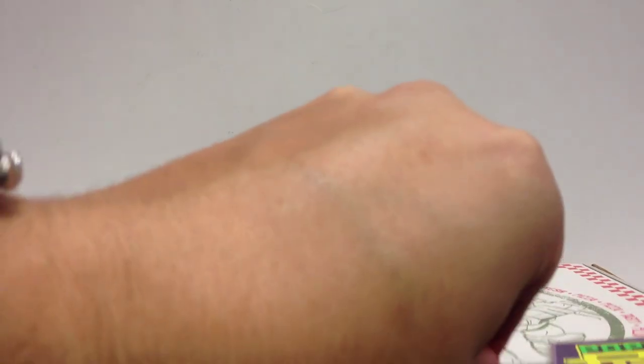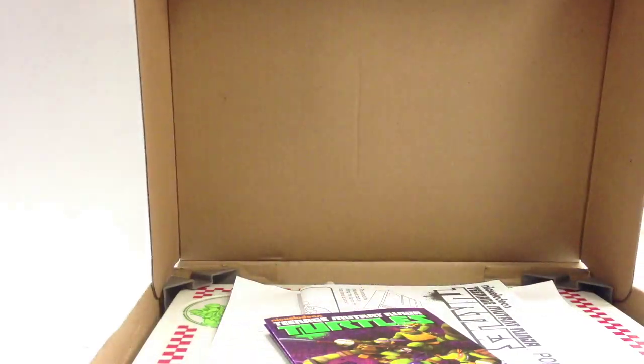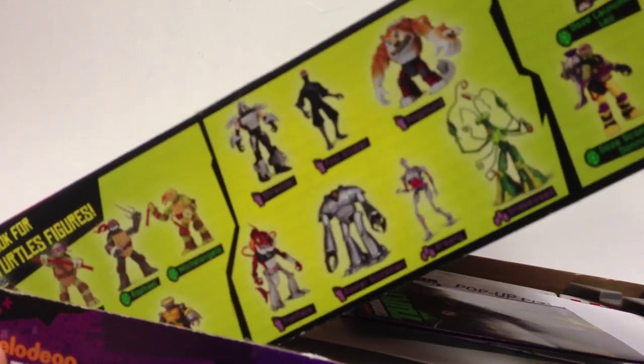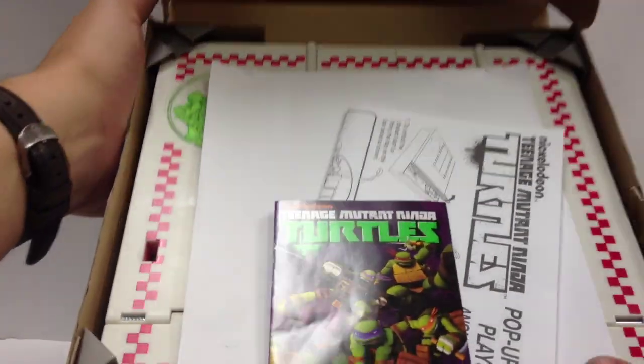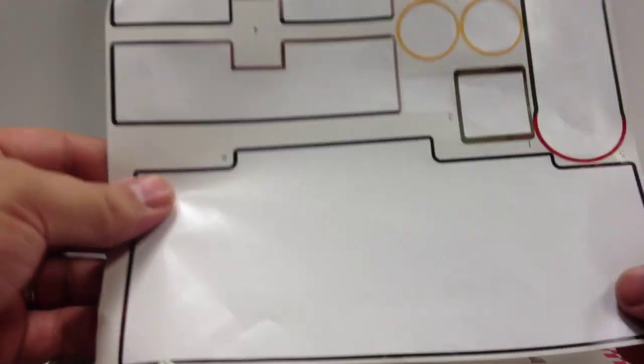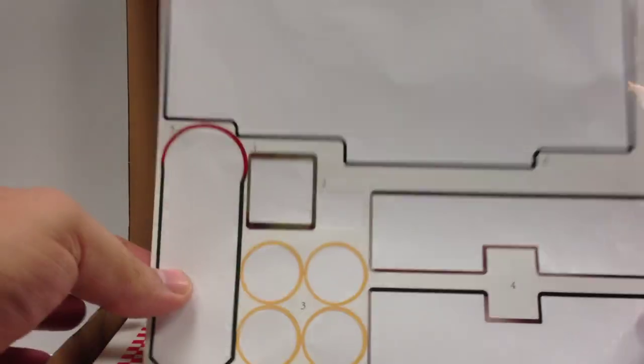Here's all the stuff it can do. You open it up and you will find the product inside. Standard box, except on this little label over here, you can see some of the figures, including Baxter and Snakeweed, some of the upcoming figures on the side of the box. Inside the packaging itself, you get the instructions on how to operate the playset, as well as where to put all the decals. And you get a sheet of decals which have already been applied.